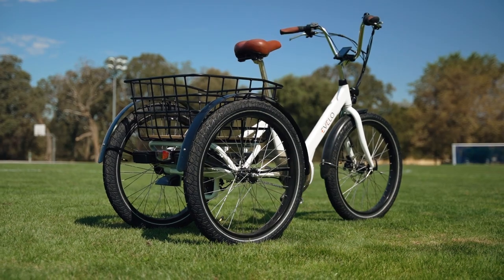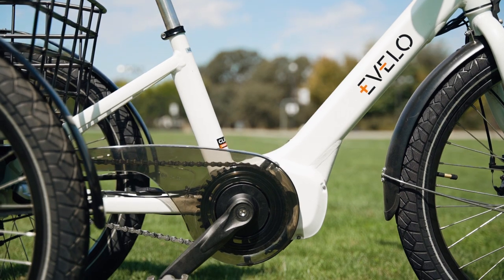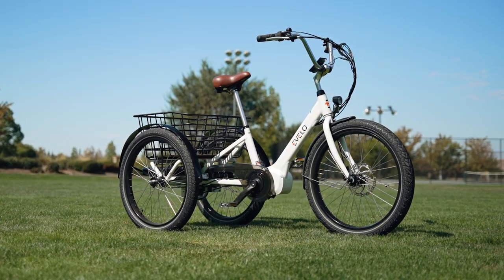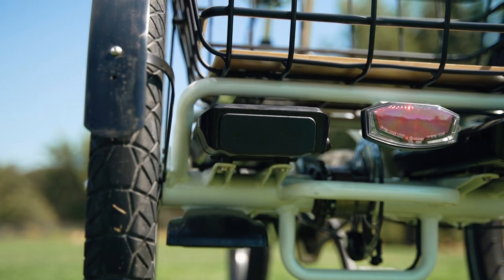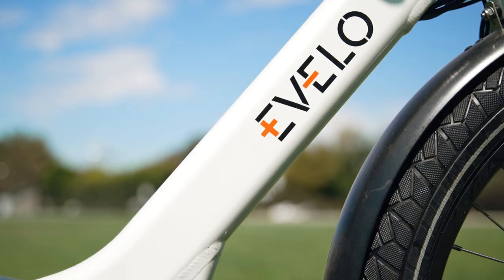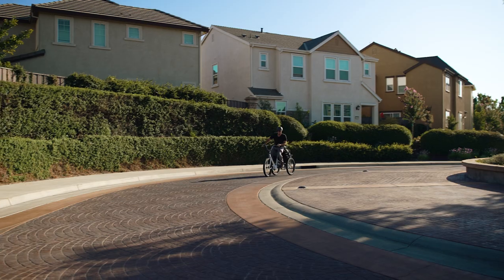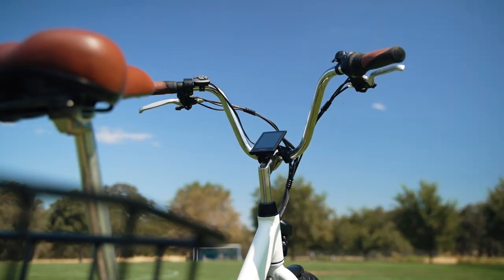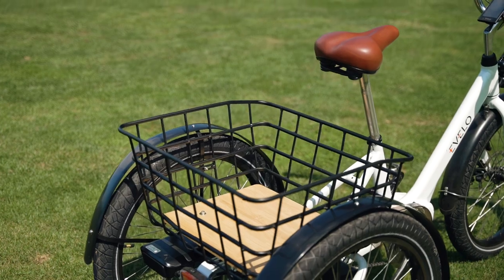One of my favorite things about the Evelo Compass is the frame. Evelo has managed to keep the Compass's curb weight at just 77 pounds, or 83 pounds with both batteries — about the average weight of most two-wheel electric bikes we review. The frame is also incredibly rigid, and you can really feel just how sturdy the Compass is when taking turns. This electric tricycle is solid as a rock and has a max payload capacity of 350 pounds.